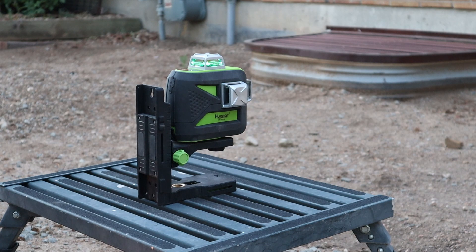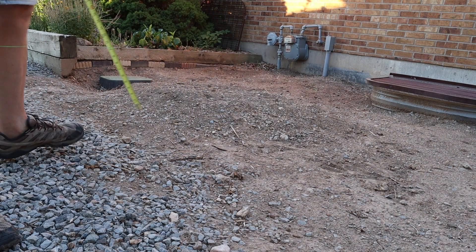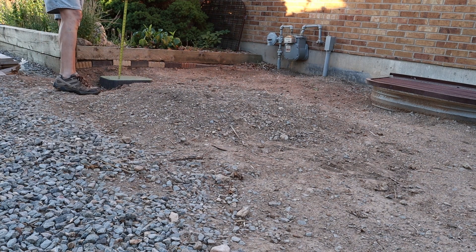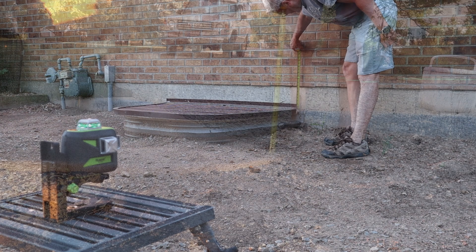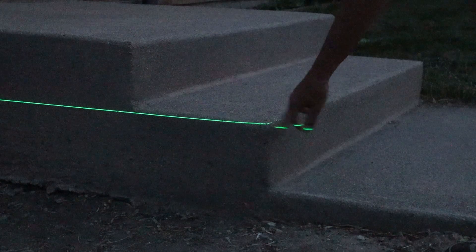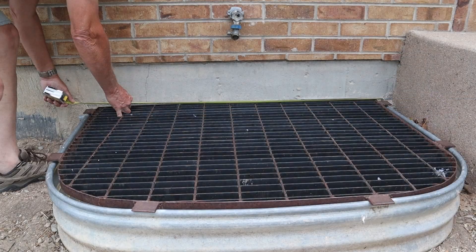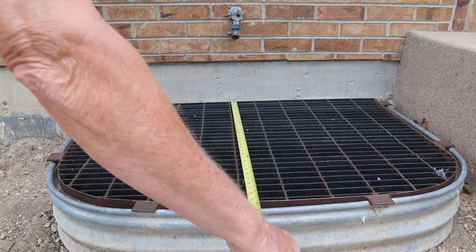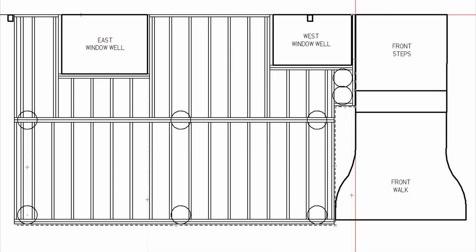The first step is to set up my laser level and measure the height difference between the surface of the driveway and the top of the various features within the deck area, such as the front steps, the window wells, and the sidewalk. This will help decide the final height of the deck. Next, we make reasonably accurate measurements of the desired length and width of the deck along with the features I need to design around. Once I have most of my measurements, I'll make a drawing and start the detailed design process.